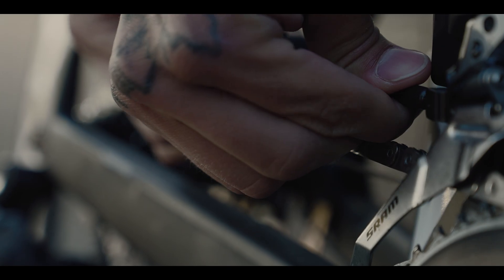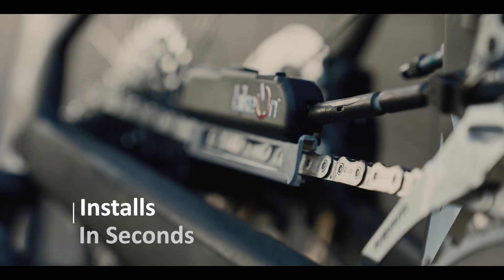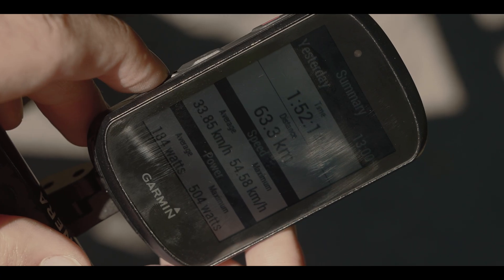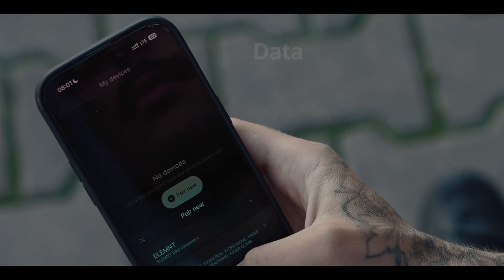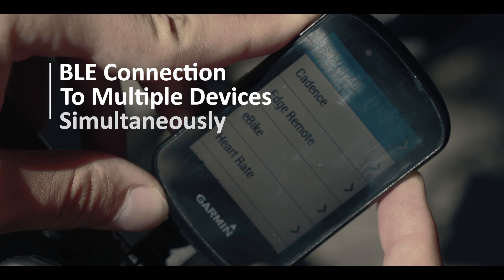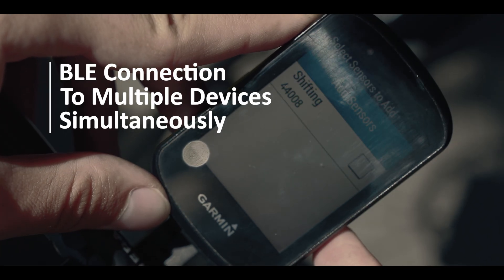CycleClick. The power meter that installs in seconds, costs a fraction of traditional systems, and gives you the insights the pros rely on. Seamlessly connect to your favorite apps and stream data to multiple devices simultaneously via Bluetooth.